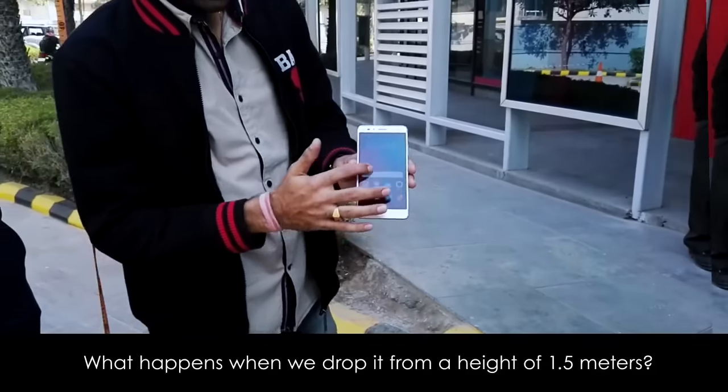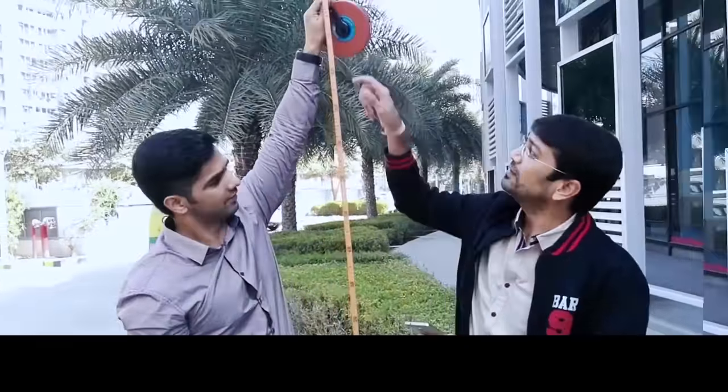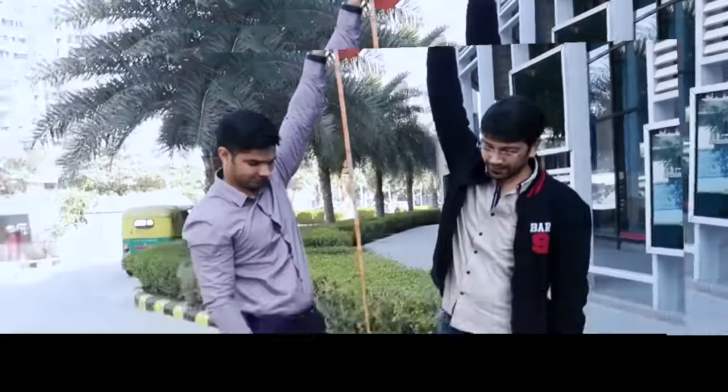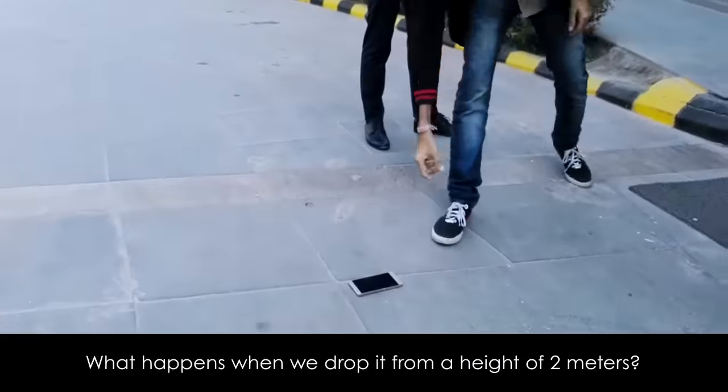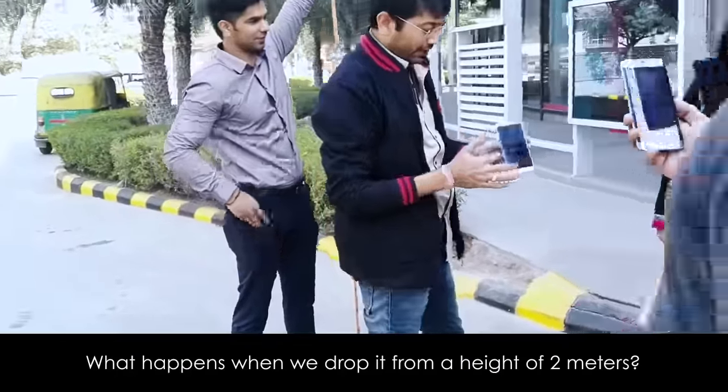Now let me show you what happens to the phone at about 2 meters — this is the height. Yeah, it's still working.